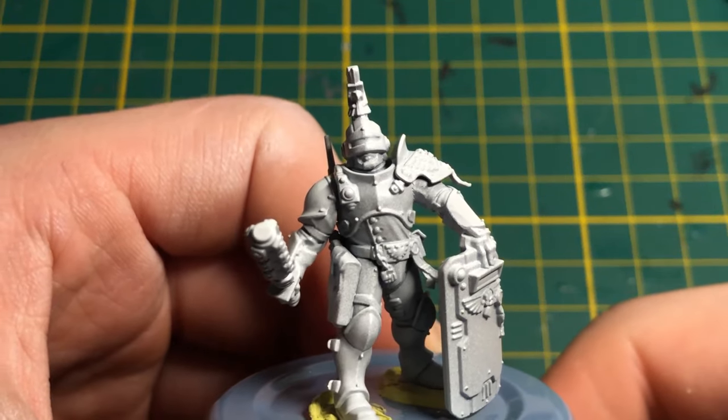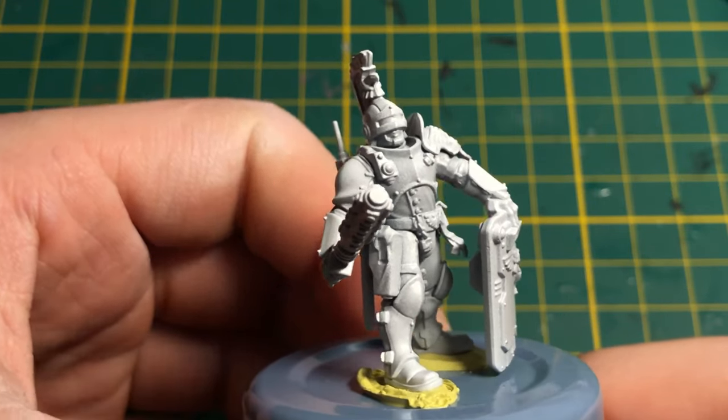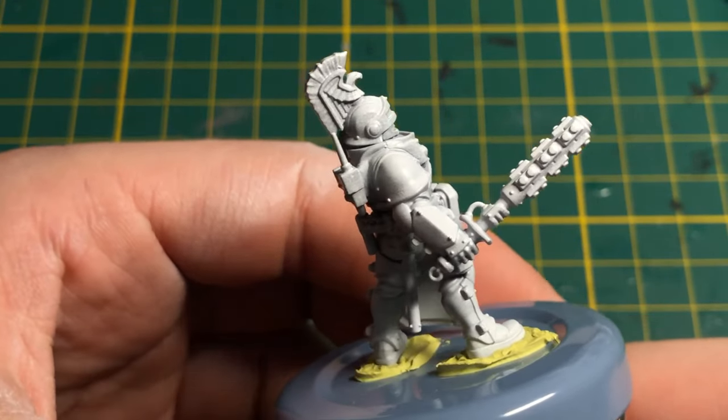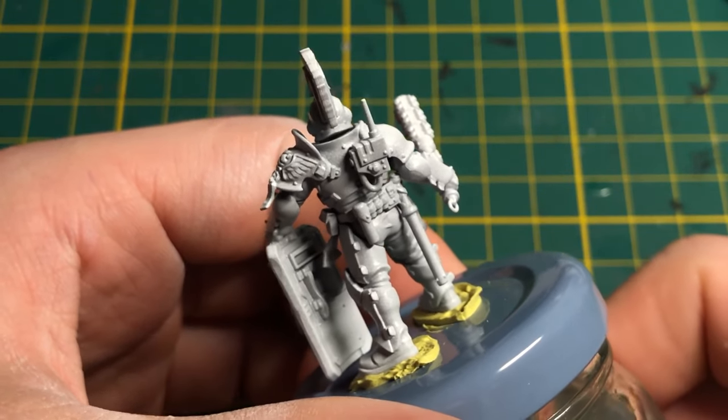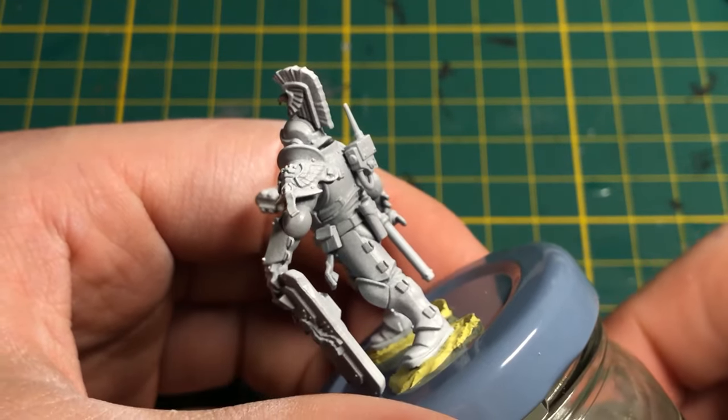At first, I sprayed very light gray, almost white, with a rattle can. I did not subassemble the miniature, even if I really wanted to. I will train my precision work this way.